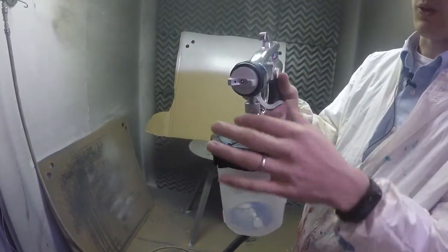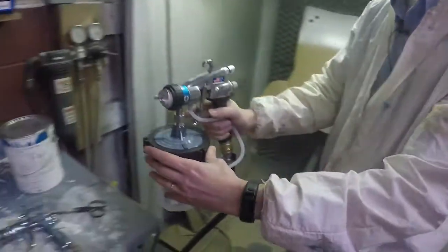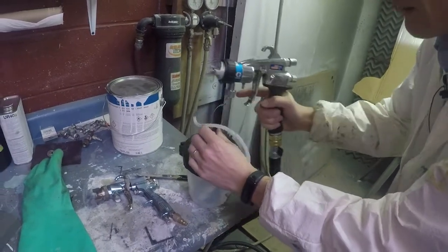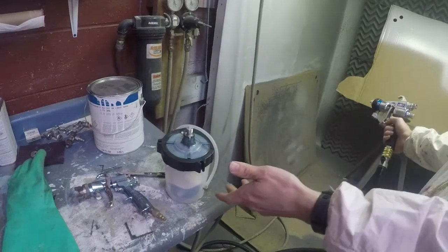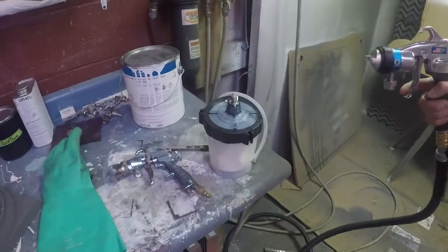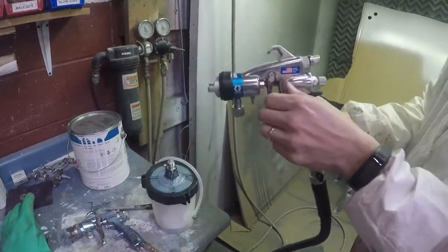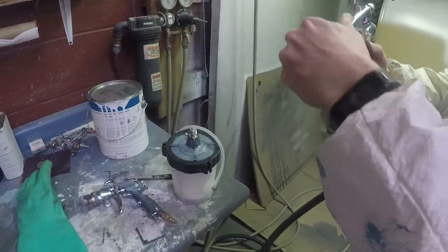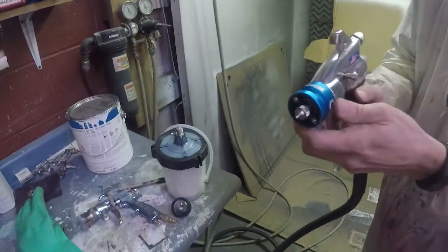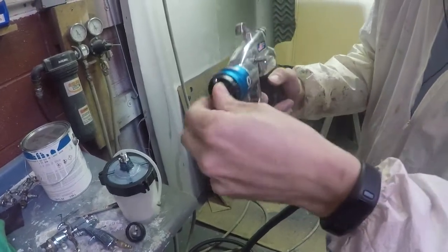Cleanup is very easy. It's simply a matter of taking off the cup — there's a disposable liner — and you're good to go for changing out between materials, which is very fast and simple. You can put your new cleaner in there and clean out through the nozzle, or put your new material in the cup after cleaning it. The unit is also designed with a quick fluid nozzle change feature. You can simply push the nozzle forward and it comes right out from the front of the unit, which makes it convenient.